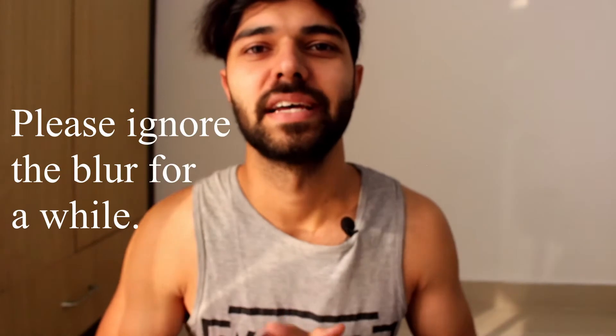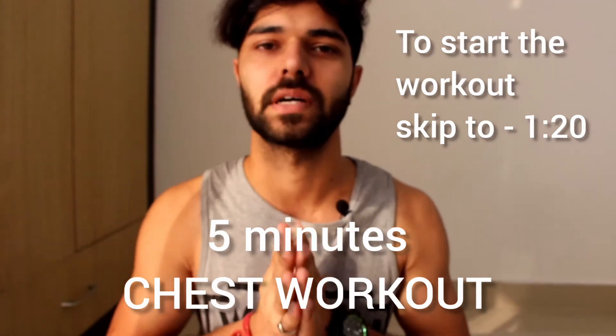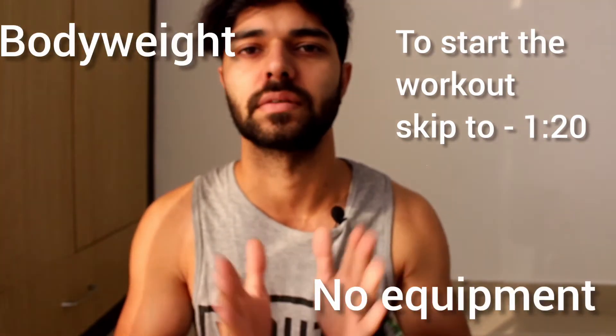Hello everyone, how are you all? I hope you all are good. As you have seen from the title, we are going to do a 5-minute home chest workout without any equipment, only your body weight. This is the chest workout.